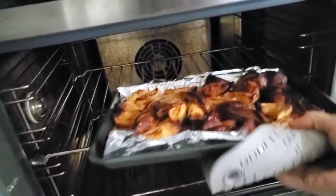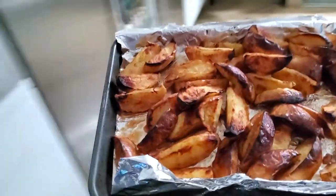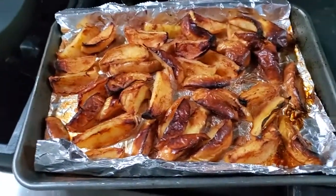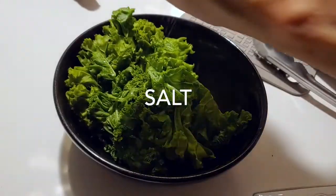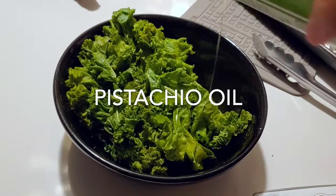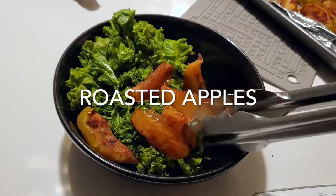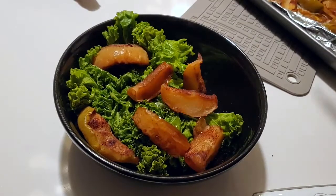These apples look beautiful, amazing. Now we go back to our kale and we're going to add a pinch of salt and some pistachio oil. The mix of pistachio oil and these lightly sweetened apples is delicious.